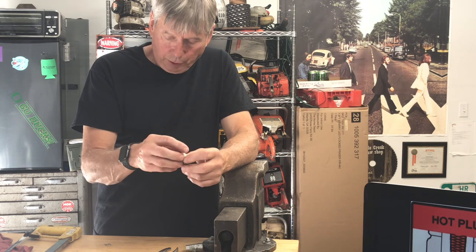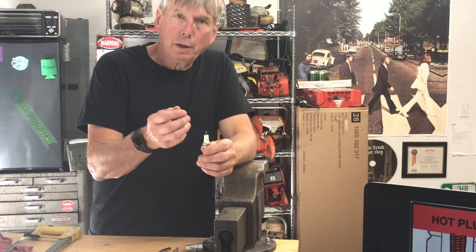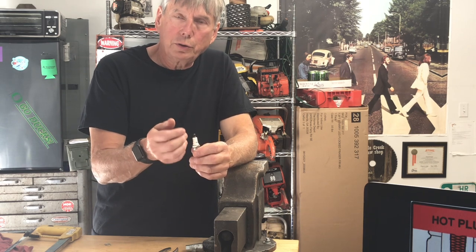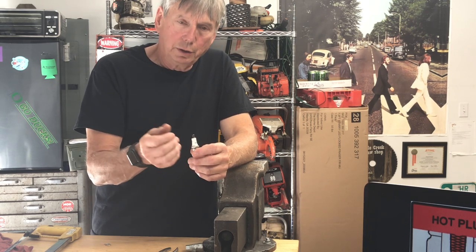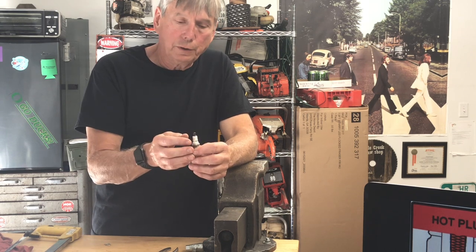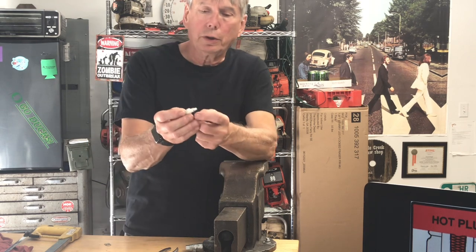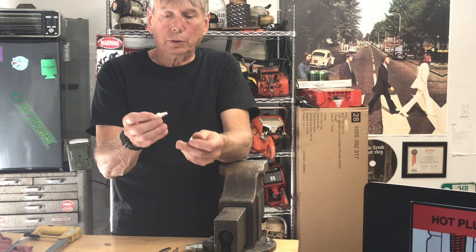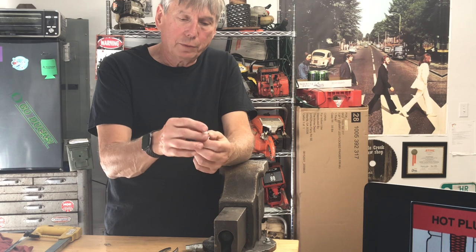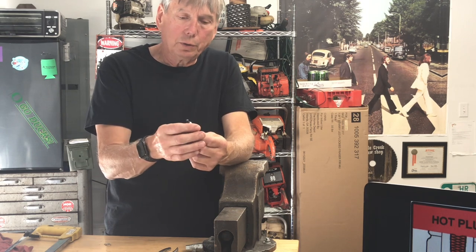This is a resistor plug — both of these are resistors, and the resistor is in the center part. On these new electronic ignitions, it's critical that you have the resistor; otherwise you can damage the ignition or possibly some engine components won't fire properly. This one also has the crush washer on it. Some of them have two seals in there, and they're really important to keep from losing compression and heating the plug up more than it needs to be.